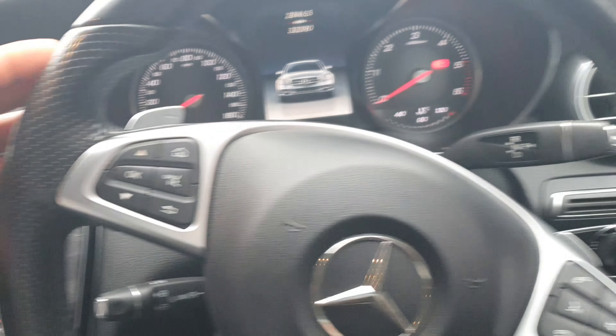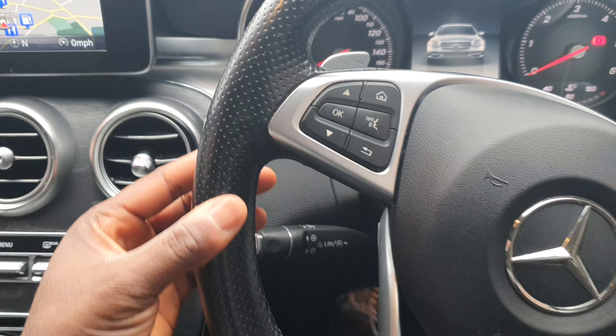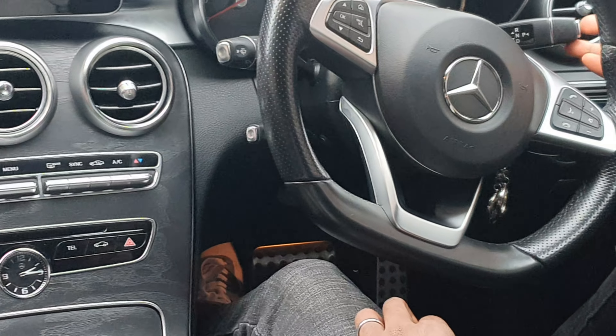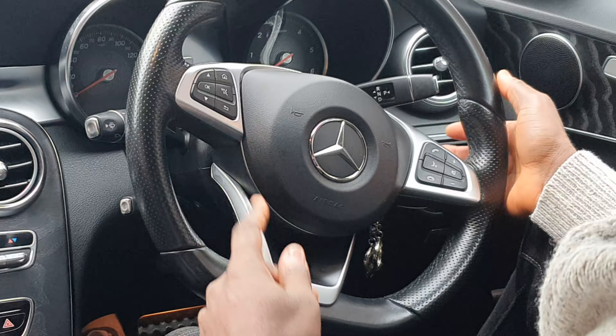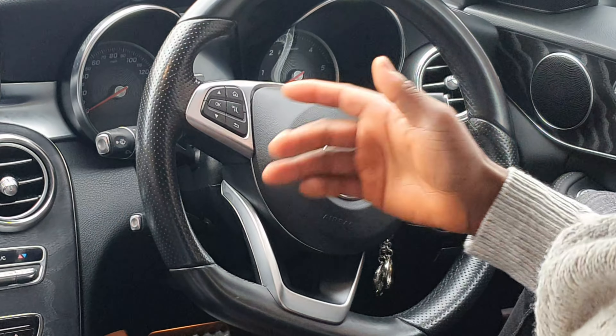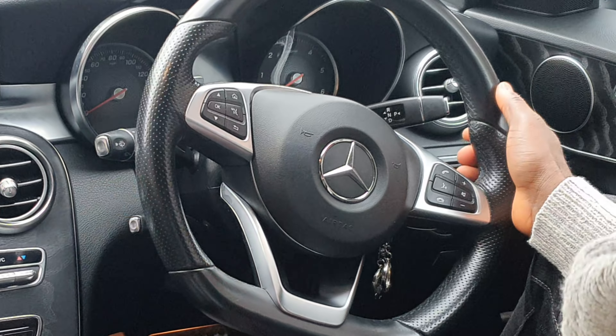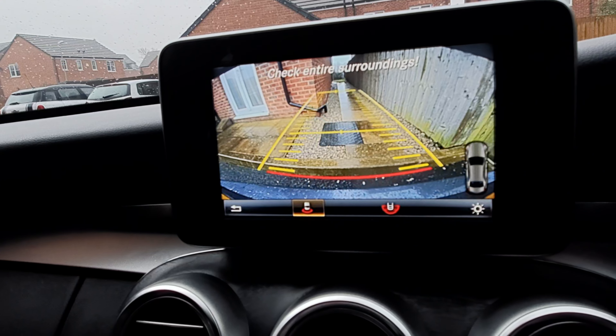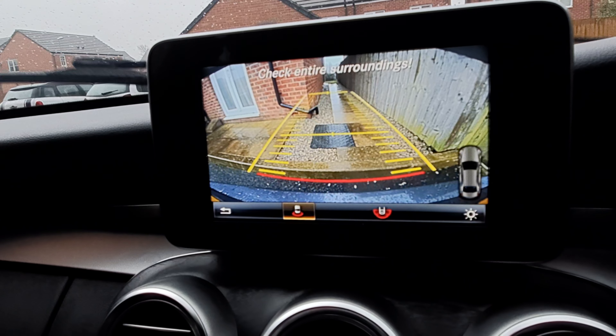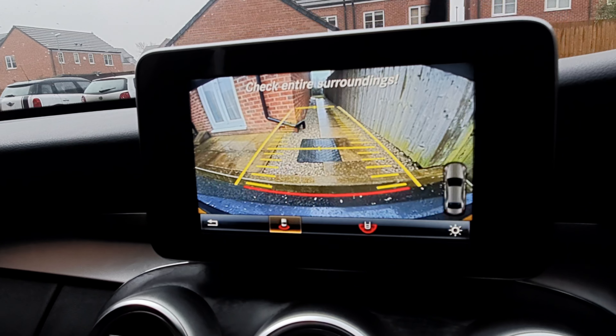Electric steering wheel adjustment doesn't come as standard on this one, but you get chrome inserts on the spokes. The steering wheel is multifunctional, leather-wrapped, partly perforated, and nudged at the 10 and 2 o'clock positions for easy grip. Paddle shifters come as standard, along with an automatic gear selector on the right side and an electronic parking brake.